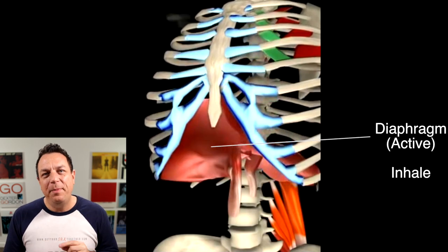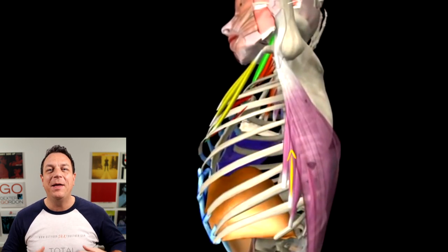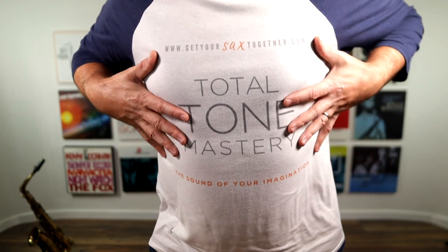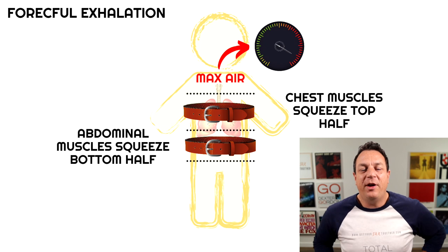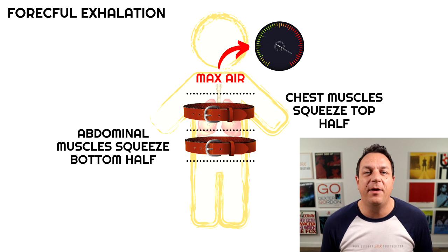When we play saxophone we need to really drive the lungs closed and drive the air out. You breathe in by your diaphragm pulling down and pulling the lungs with it, and then you're going to use all the muscles around your tummy — your intercostals on your ribs, but especially your abdominals. You're going to squeeze like a belt — imagine a belt around your chest and around your tummy — squeeze them forcefully and the air is going to come out at a fast rate. That's how we blow saxophone.